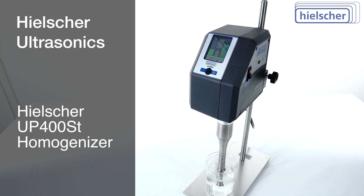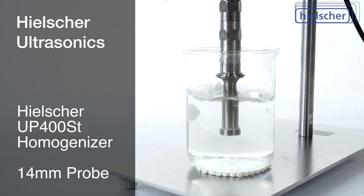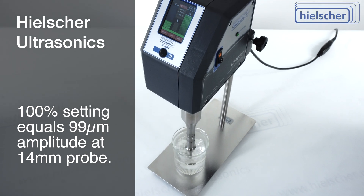For nano emulsification, we use the Hielscher UP400ST with a 14mm probe. We set the amplitude to 100% in order to sonicate at 99 microns.